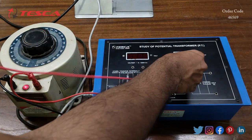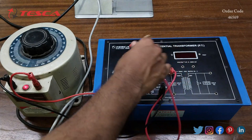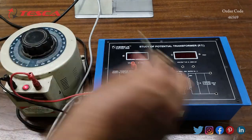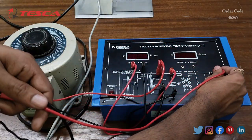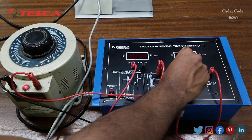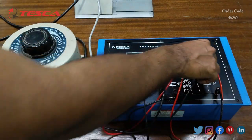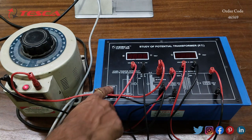Now we will connect the voltmeters. Firstly, we will connect the primary section voltage to the first voltmeter. Then we will connect the secondary voltage to the second voltmeter. That is how the connection is done.